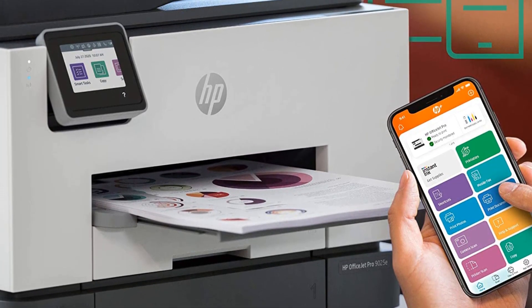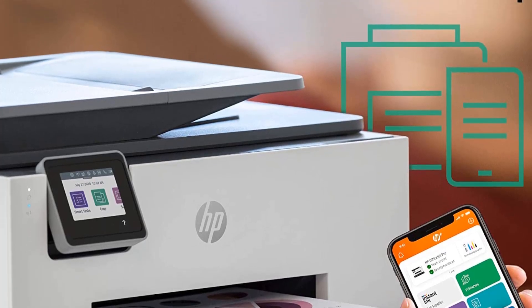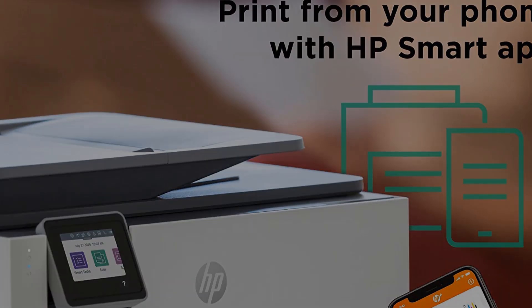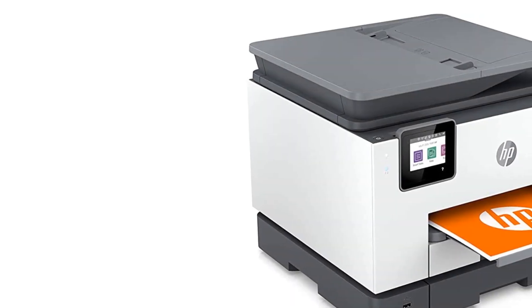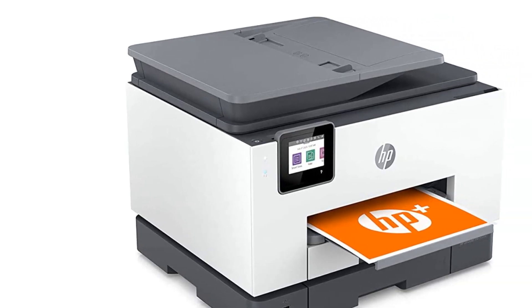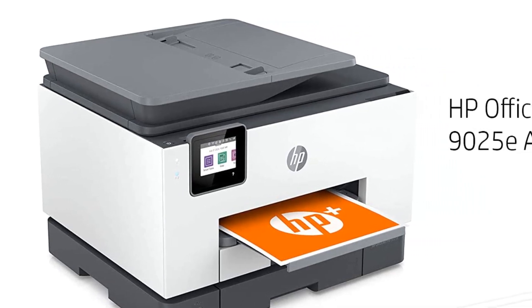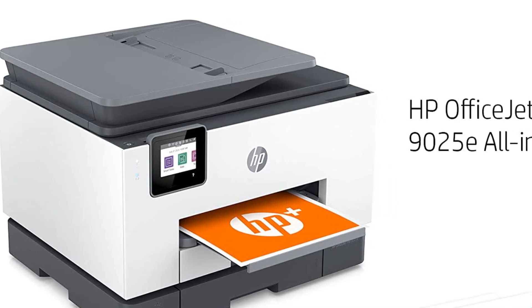If you're a teacher and need to print in bulk for your students, get the Epson EcoTank ET-3850 instead — the best printer for teachers we've tested. Its ink tank yields significantly more prints, making it easier and cheaper to maintain. However, there are a couple of trade-offs, like its slower printing speeds and the lack of duplex scanning and external storage support. Its print quality is slightly worse than the HP's but still great overall.